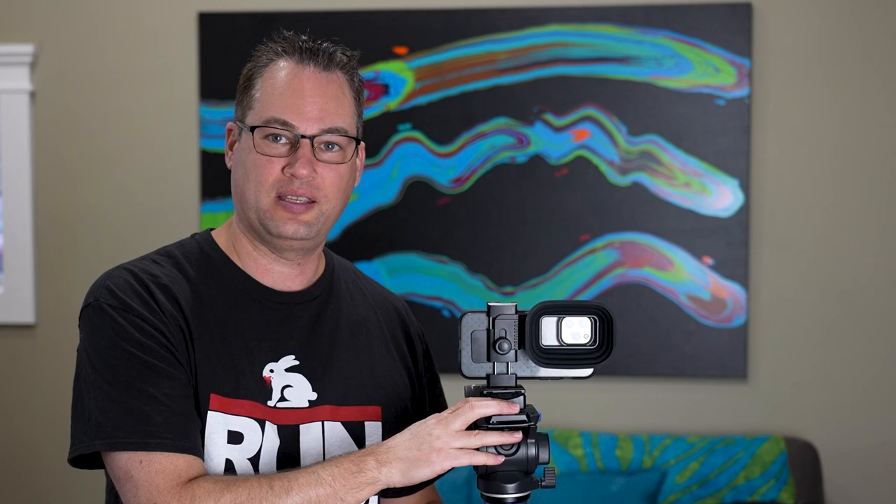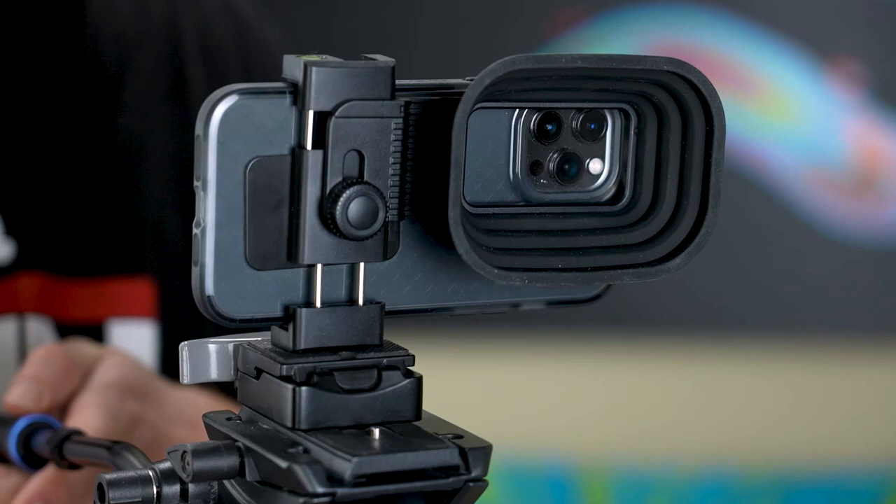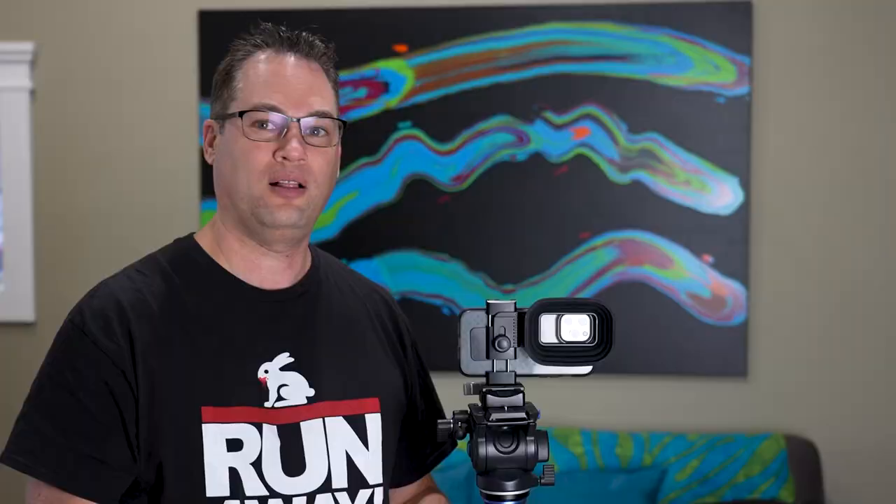Hey guys, Rivers here with TechConnect and today I've got another smartphone accessory for your smartphone camera. This right here is a lens hood for your smartphone. These are actually pretty hard to find, and this one is a really good one.